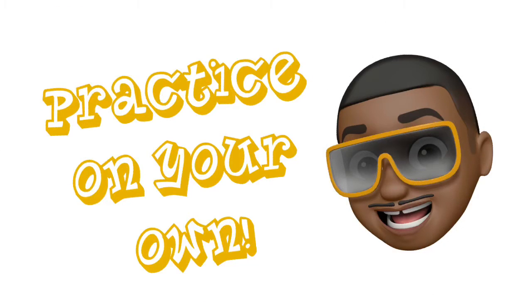Now it's your turn. Pause the video and take the exercise at a tempo that's comfortable for you. Good luck.